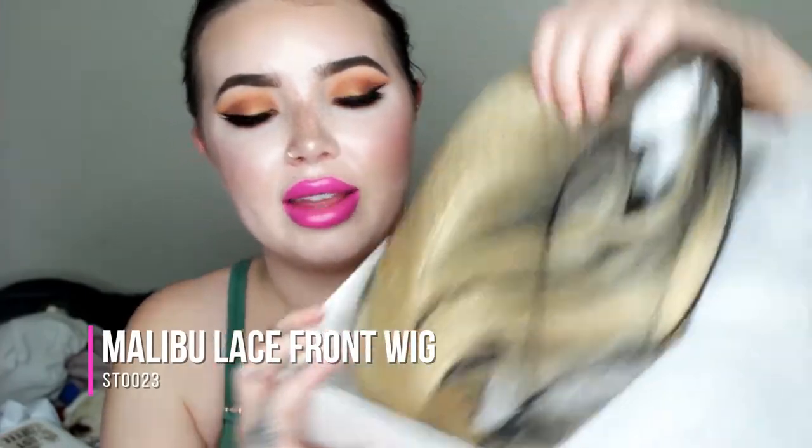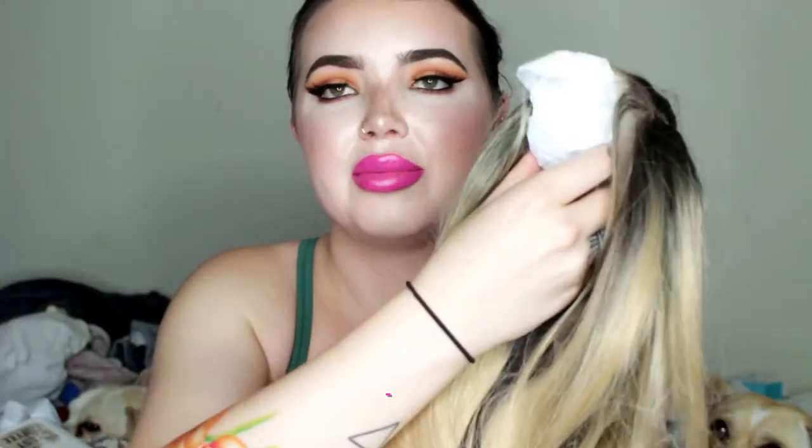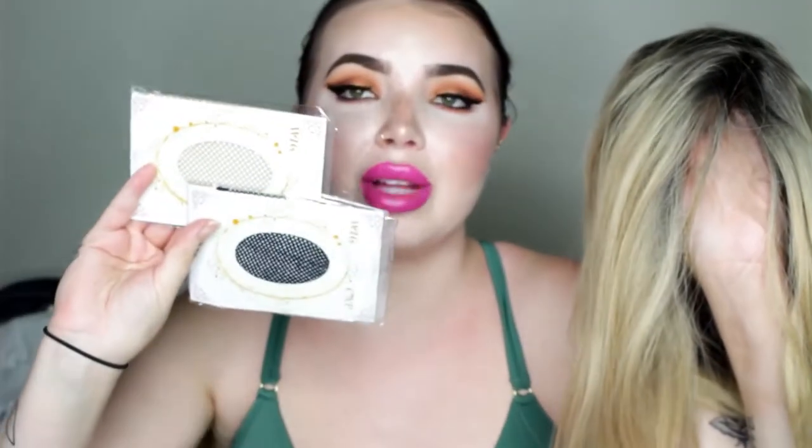So the wig comes like this in the box and has a black netting to keep the wig together and not tangled, and then it comes with this piece to keep that — I'm not really sure why that's there. It comes with bobby pins and then two wig caps, one black and one pale tan color.